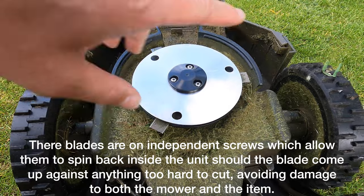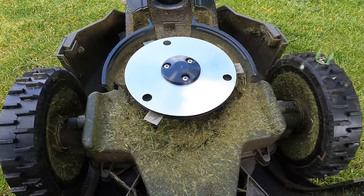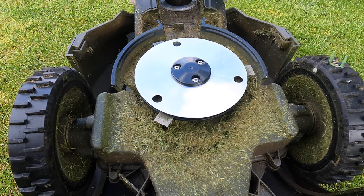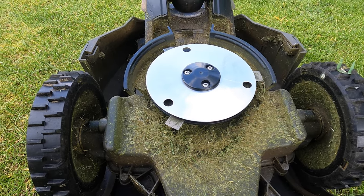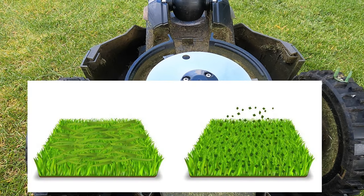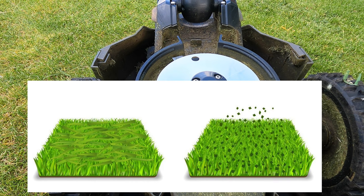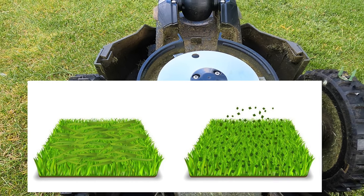Once you've set the cutting height, as the mower goes along it will cut about one or two millimeters off the grass every time it passes over it. Because it runs so frequently, there's no need to ever collect clippings - it drops these tiny bits which get mulched into the garden and actually feed the lawn itself, reducing the likelihood of moss.